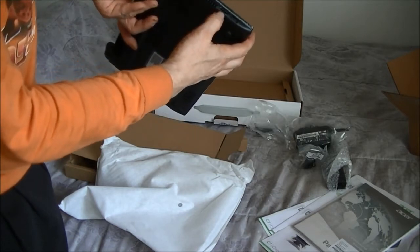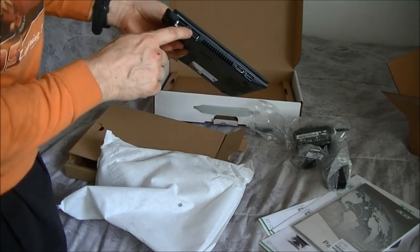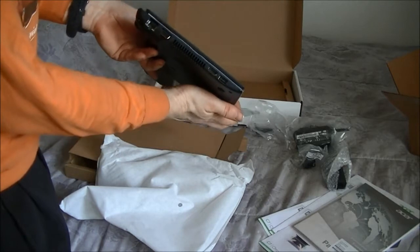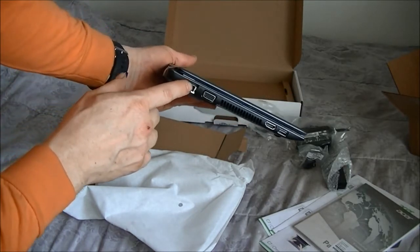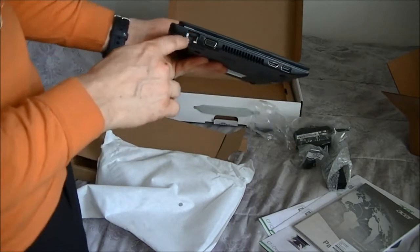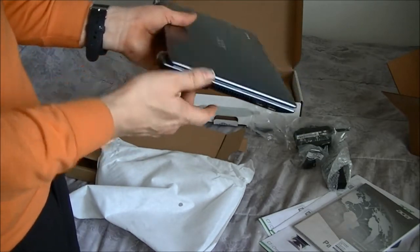That HDMI port right here. This is an analog video out for your monitors. And also here is the ethernet port — one of the reasons why I bought this one too is because it does have an ethernet port.